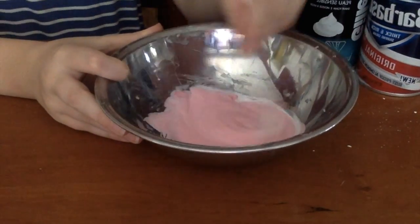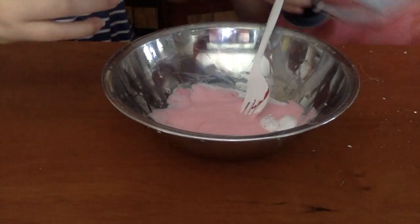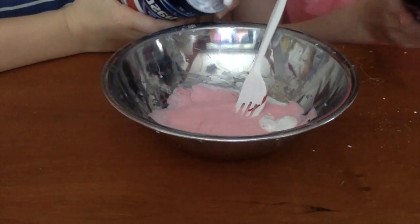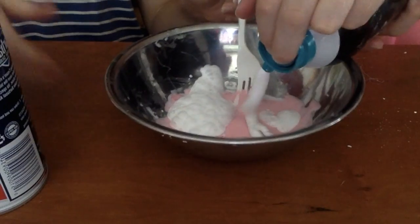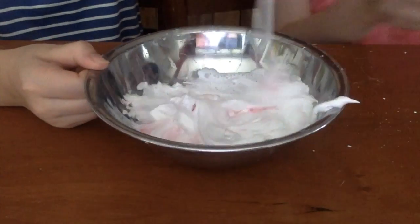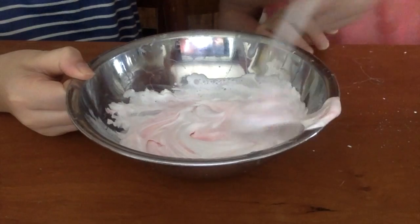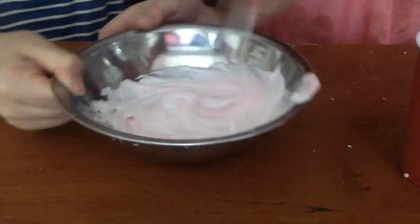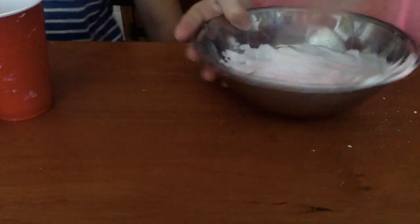So I'm going to get our shaving cream and shaving foam. Sorry if the shaving cream wasn't very satisfying — it's running really low, it's not very satisfying at all. And then you just mix. Then we're going to add our activator.